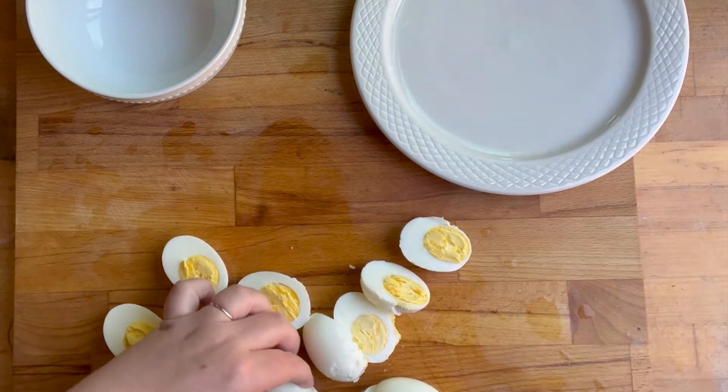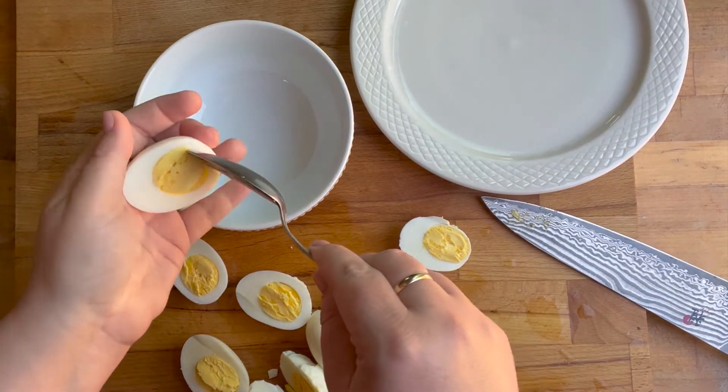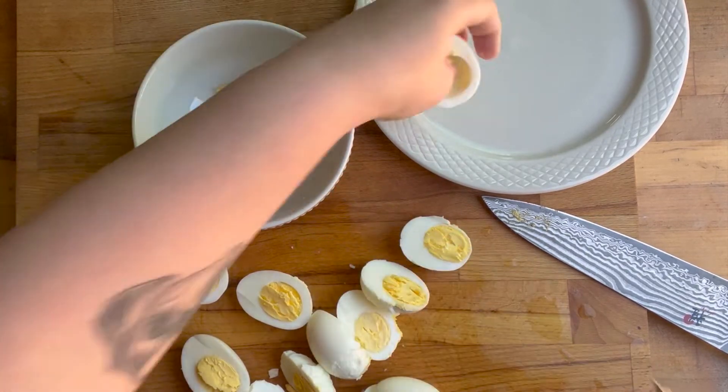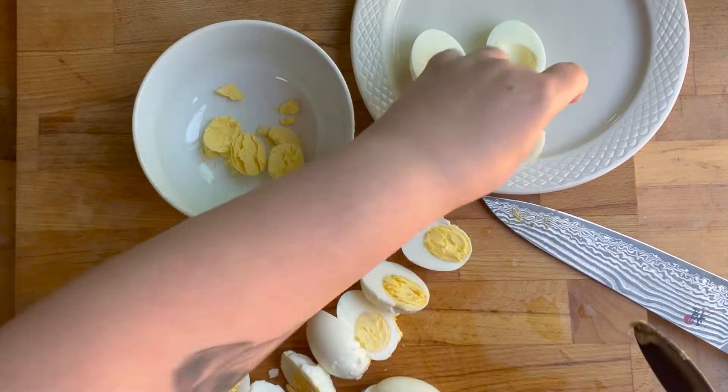That's how we said it in elementary school when we were talking about folding paper. Then I'm going to take my spoon and very gently scoop out the yolks — the whites go on a plate and the yolks go in a bowl.